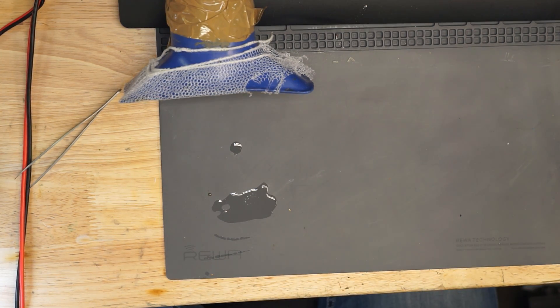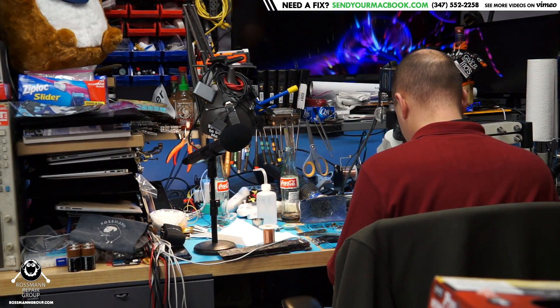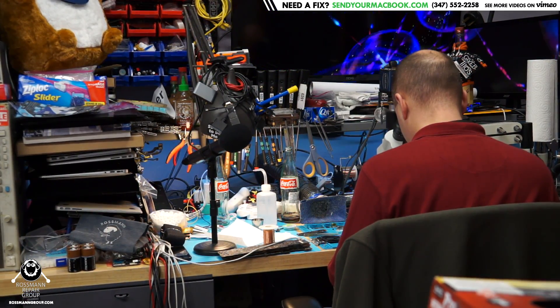Do you believe Duke when he says he uses a paint stripper for all of this? Only because I saw him use a hot air station and he was very uncomfortable with it — he wasn't up to using the hot air station. So we're going to see if this thing gives us a boot sequence now.